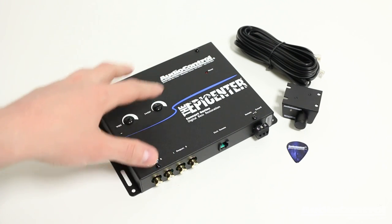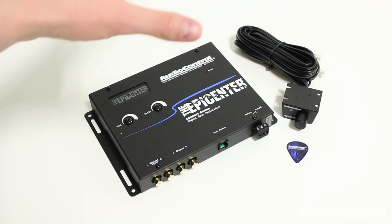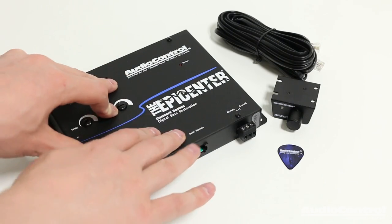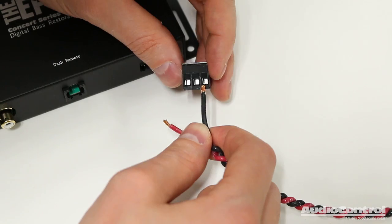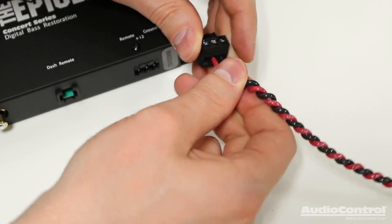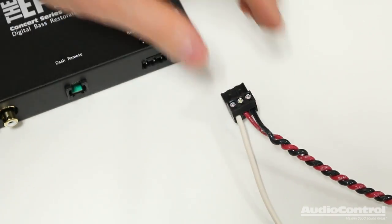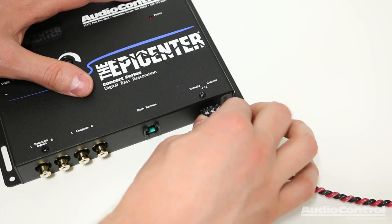When it comes to determining a location to actually mount the Epicenter, you want to pick a location where it can be mounted permanently and be as close to the amplifiers as possible. Making the electrical connections to the Epicenter is very easy. We can start by unplugging this plug. With this connector, we'll connect a ground, a 12-volt constant fused with a one-amp fuse, and then a remote turn-on lead, which is a switched 12-volt source. With those connections made, we can plug these into the device.